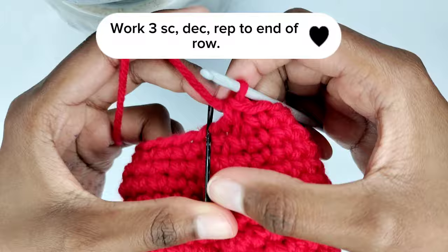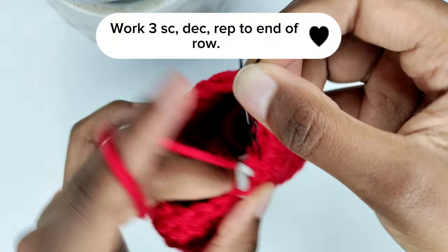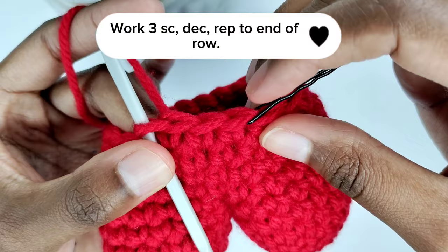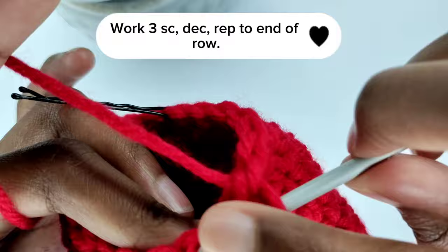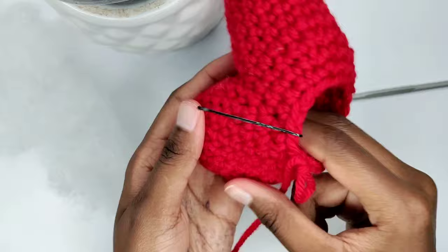To begin the next round, remove your stitch marker and make a single crochet in that stitch, then put back your stitch marker. For this round, you'll create a sequence of three single crochets followed by a decrease, repeating this pattern all the way around. Now is the ideal moment to add polyfill or fiber — use as much as necessary. I have plenty of fiber so I'll be generous with it.